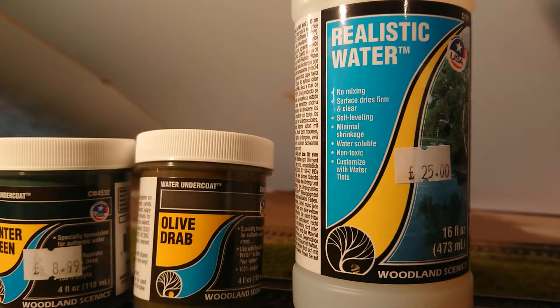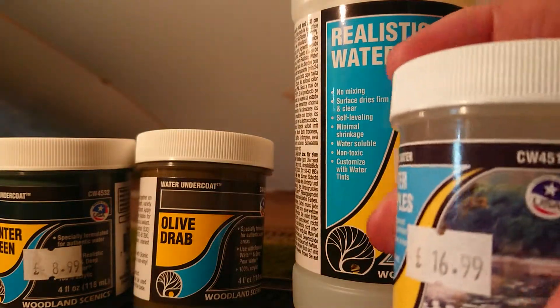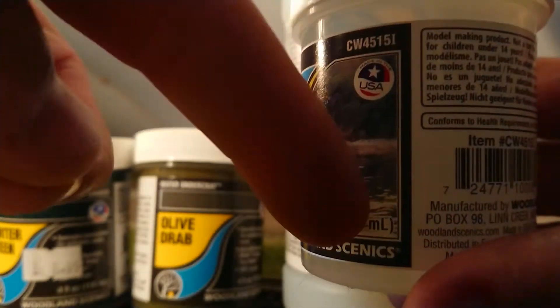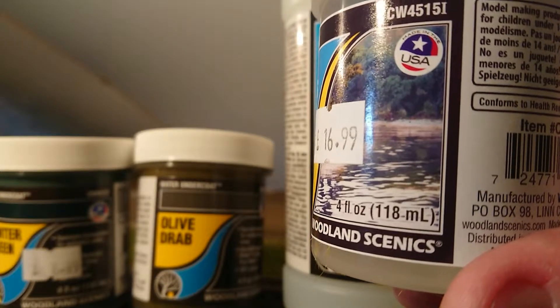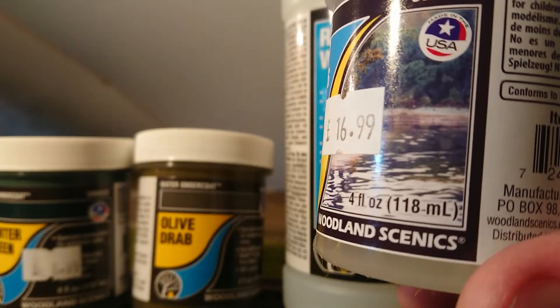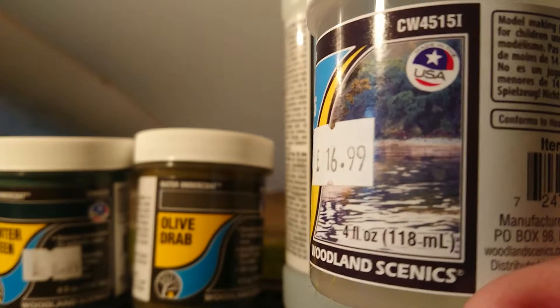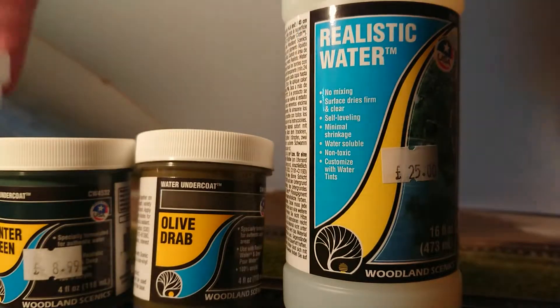And then the finishing touch will be this — water ripples. As you can see on the picture there, that will give the effect of ripples on the water, like you would get on a pond when the wind's blowing across it, or just being disturbed by a little rowing boat on the water. So that would be the finishing touch to the pond.